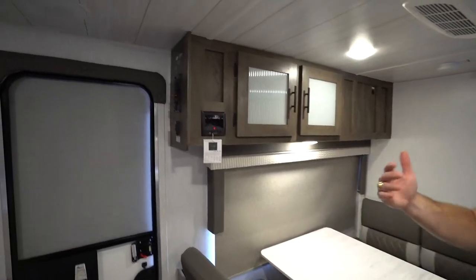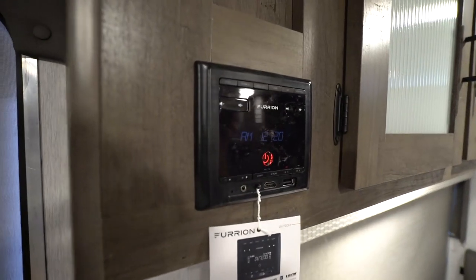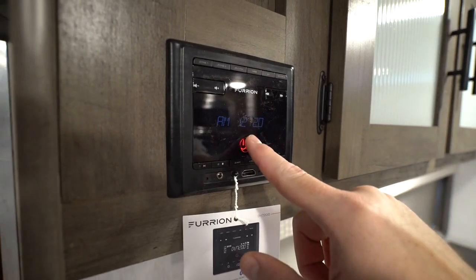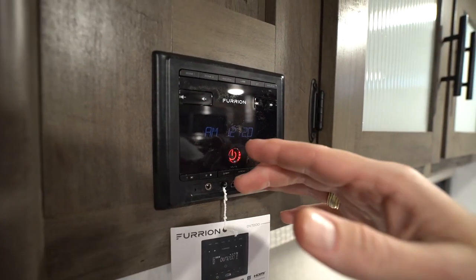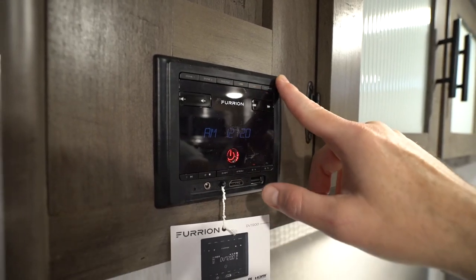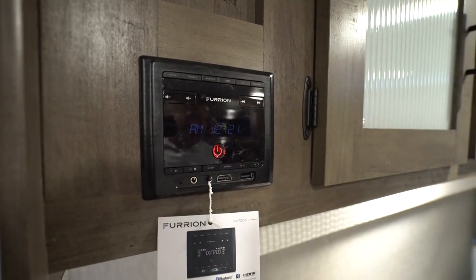You're either going to have the Furion or the Boss entertainment system inside your cruise light — very easy to use. You've got your HDMI port there, USB port, main power in the middle. You can change the mode as well as change the zone. So if you want the USB, the Bluetooth, or just changing sources like the HDMI, you can cut the music on the inside or cut the music on the outside.